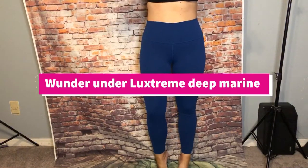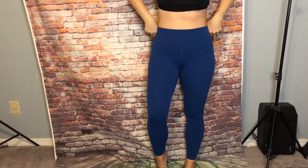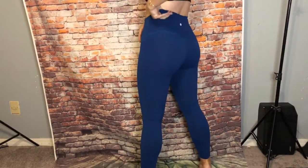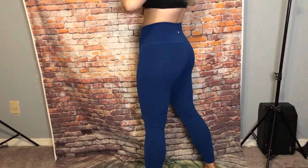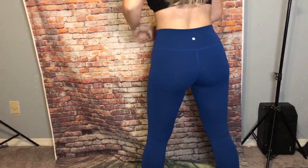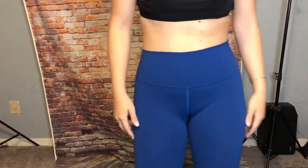These are the high rise Wonder Under in look extreme. They're supposed to be a 28 inch but they were hemmed to a 25 approximately. This color is really nice — it's like a deep teal called deep marine. Adorable. Super stretchy and good for high intensity.